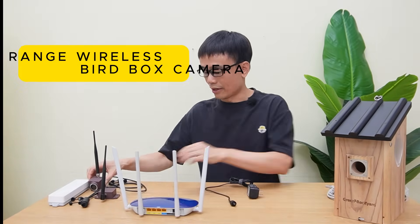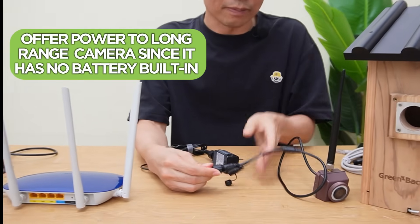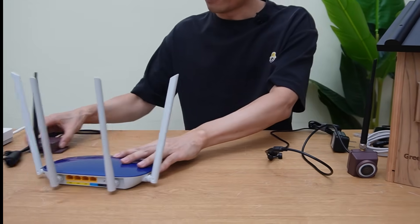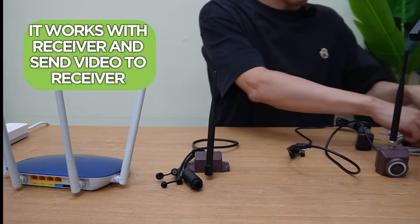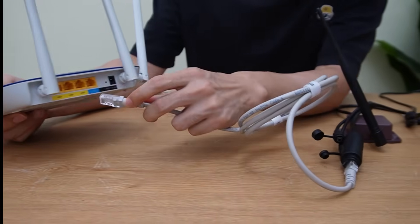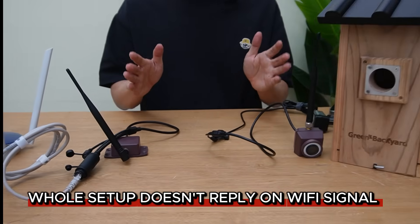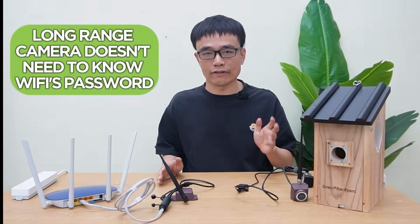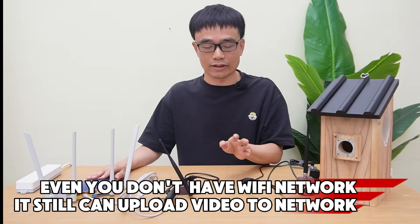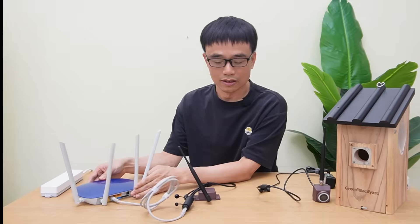Now for the long-range wireless VRBOX camera — you still need to provide power since there is also no battery built in. But this camera doesn't connect to your home Wi-Fi to upload video. Instead, the camera sends the video to this receiver, and we use a short patch cable to link the receiver to one of the internet ports on the router. The whole setup doesn't rely on your Wi-Fi signal at all. The camera doesn't need to know your Wi-Fi password and doesn't even care what kind of Wi-Fi network you have — it can still upload video as long as you have a network port.